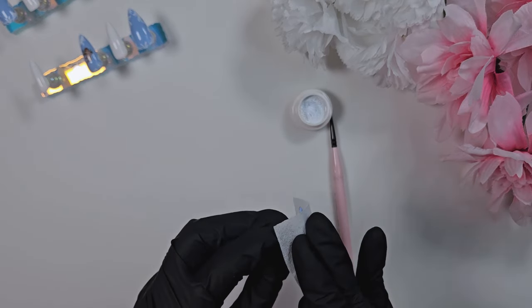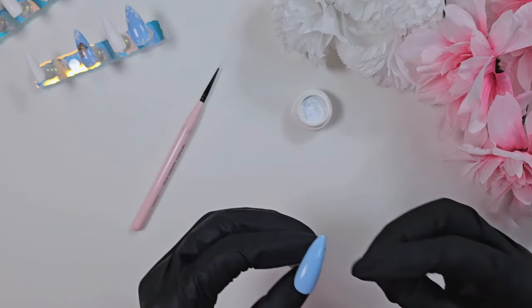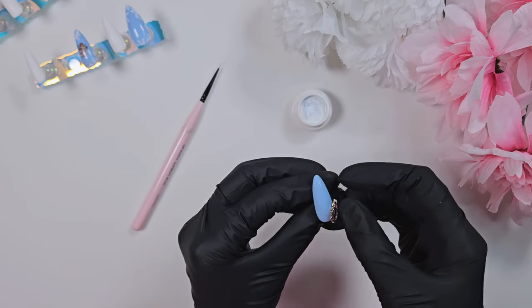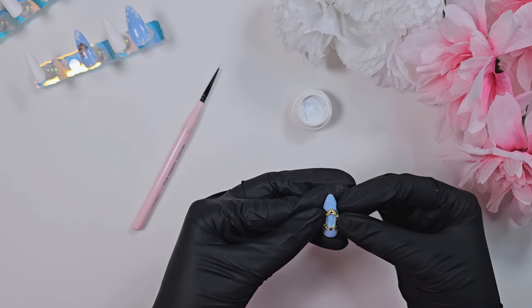That's where most of the time comes from on this set. It takes me probably a good four, maybe five hours to do, just because of all the hand painting and the layers of paint, top coat, and matte coats. It's a lot more difficult than it looks.